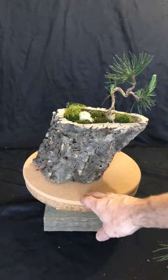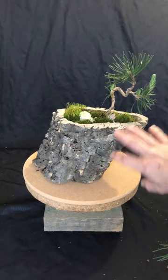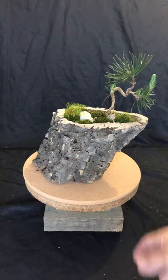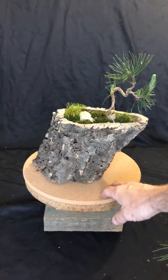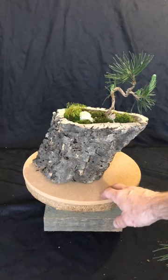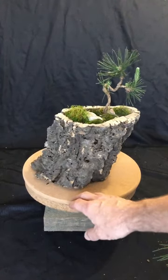Here I have a pairing with a cork bark planter. This is what they consider the tall planter — it's about eight inches tall. I have it paired with a black pine sapling.